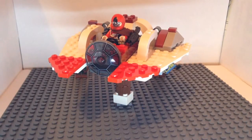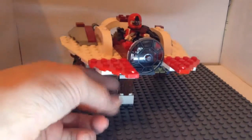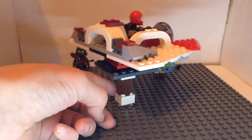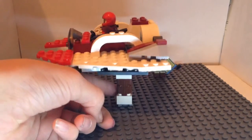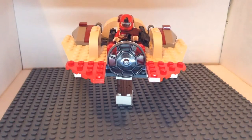Hey guys, SpartanXProductions here and today I'm going to be doing a review of three things. First of all, my spaceship. I also want to add the fact that I now have a turntable — or a turnstile thing, whatever you want to call it. And there are two figures in the background which you cannot see for the moment — they will be a surprise.